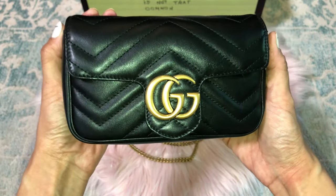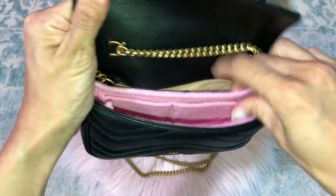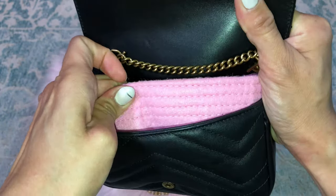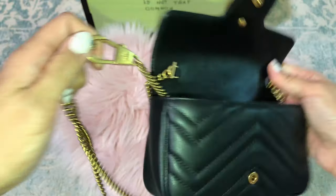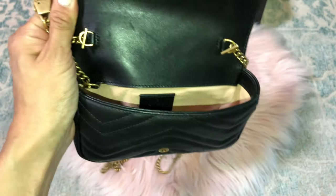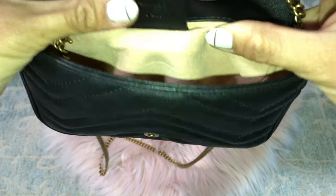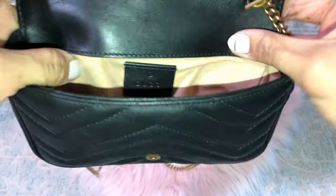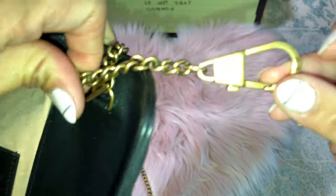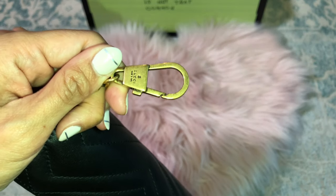Here is my authentic Marmont super mini bag. I do have the flash on my iPhone 8 Plus. I have a little insert in here and I wear this a lot as a waist bag. Inside you can see the Gucci lining, and in the back it has four keys or can be used as a waist bag attachment.